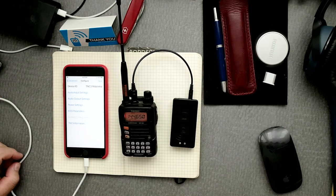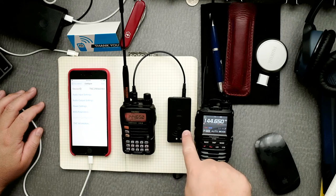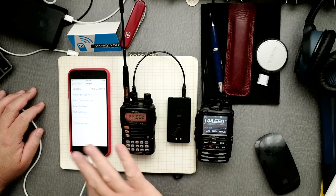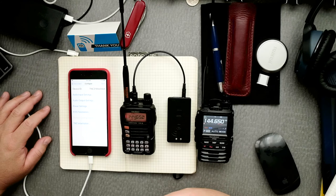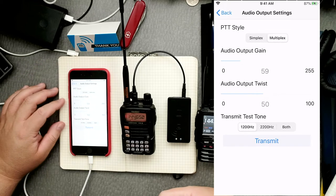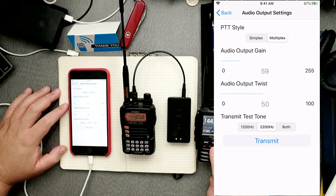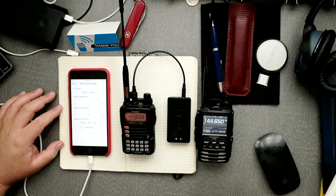Now we're going to configure the transmit volume — when the TNC3 is ready to send out a beacon, it needs to know how to communicate to the radio properly and send out that beacon in terms of loudness, just like receiving. We go to audio output setting, click on that, then go to multiplex and select 2200. You can see I have another radio — it would be good to have another radio so you can listen to the tone when it's transmitting.